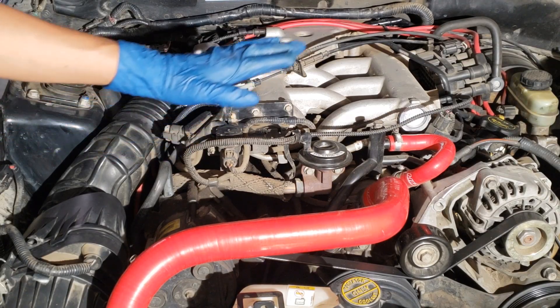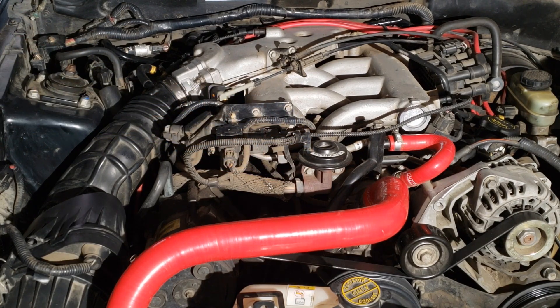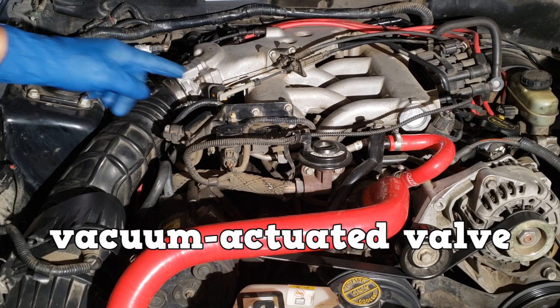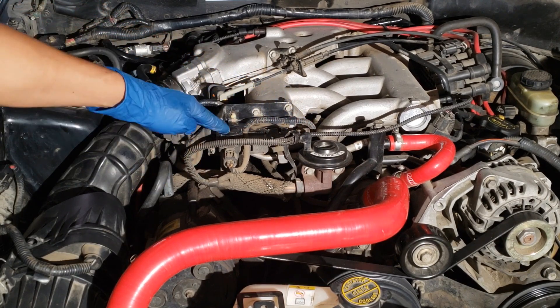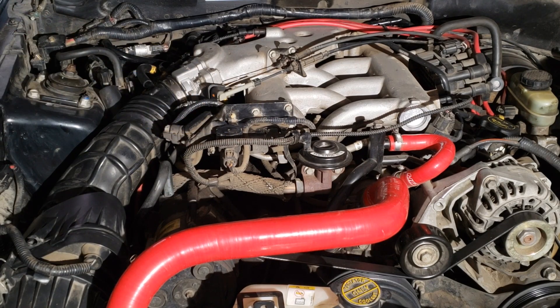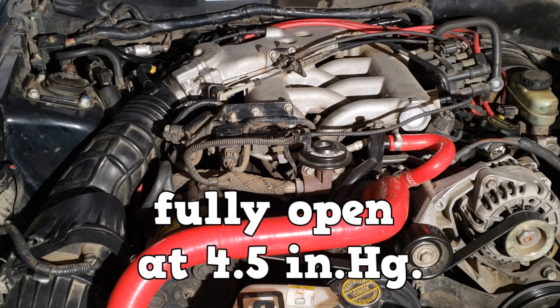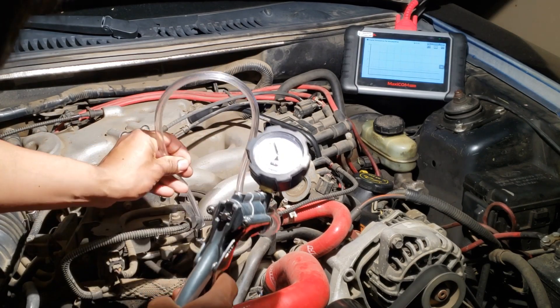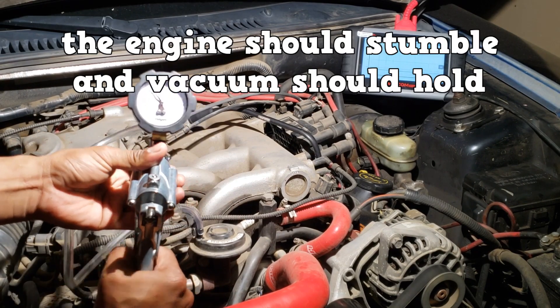Last up is EGR. An EGR valve that is stuck open can affect idle speed. This vehicle uses a delta pressure feedback EGR, and the important thing to know is that it is a vacuum actuated valve. Here's the vacuum connection coming from the EVR solenoid. The valve begins to open at around 1.6 inches of mercury and is fully open at around 4.5 inches of mercury. With a vacuum pump, supply vacuum to the valve at idle — the engine should stumble and vacuum should hold.